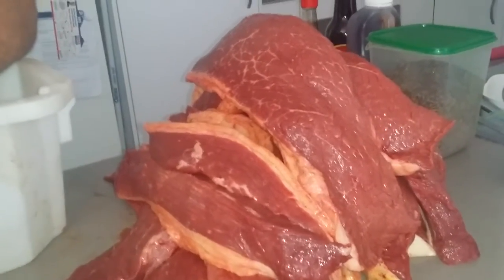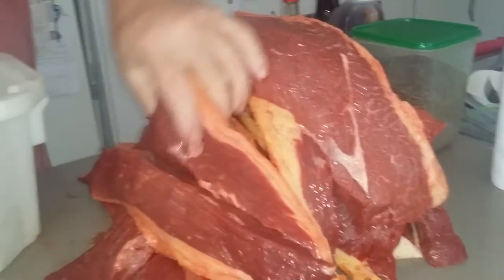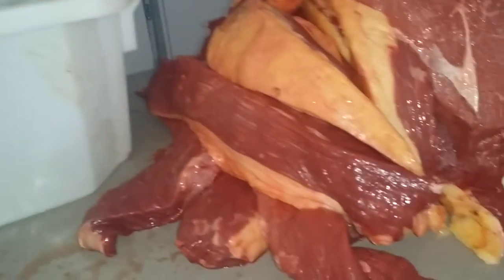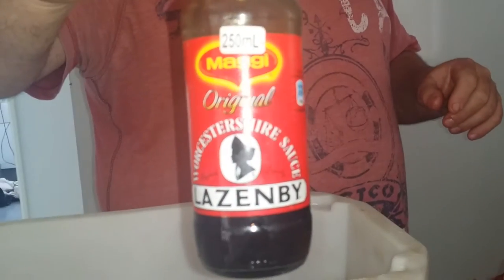Here we are again. I had some nice silverside that I cut up a little bit earlier. I'm going to quickly show you how to spice it, because people are making it so difficult. We'll be using normal Worcestershire sauce, normal vinegar, and Crown National traditional biltong spice.